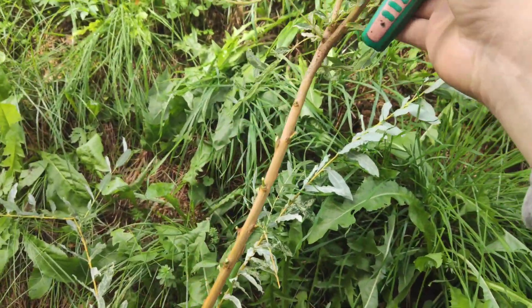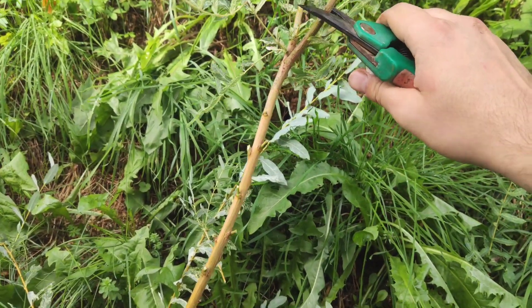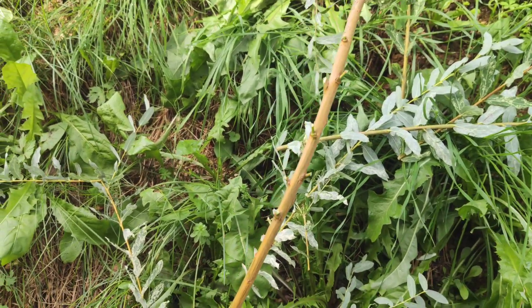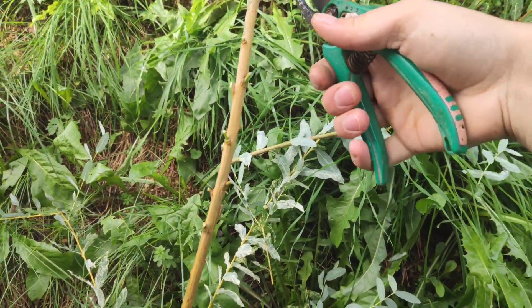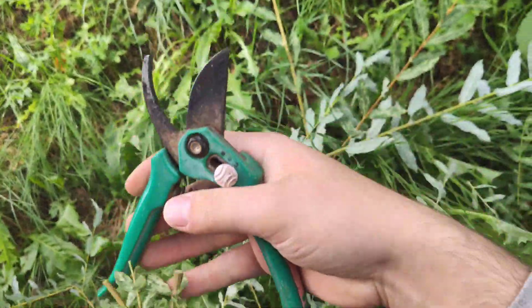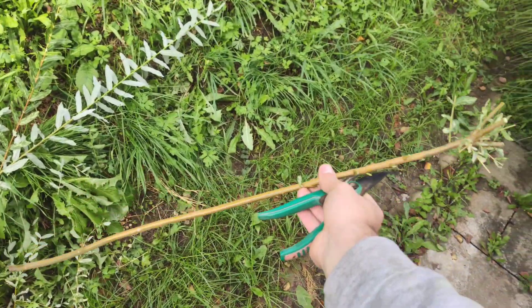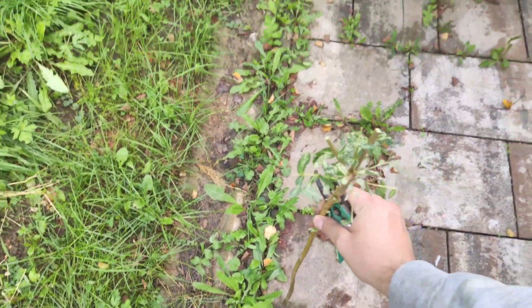I'm going to mark where I'm going to make the canopy — it's going to be right there. I cut it a few centimeters, like three to four centimeters, from the main stem. It should look like this — quite high, and it's going to be okay for a small canopy.